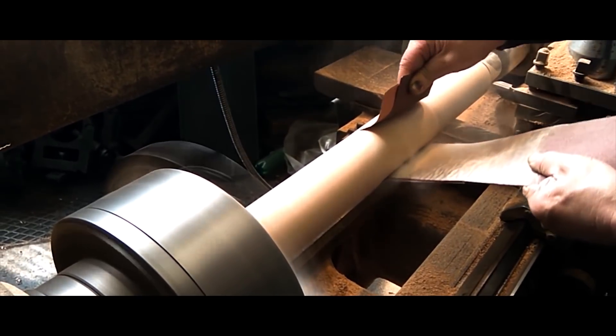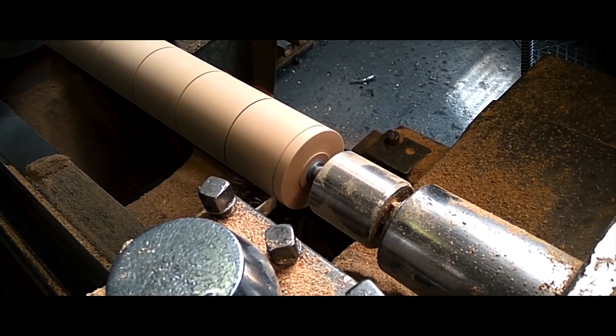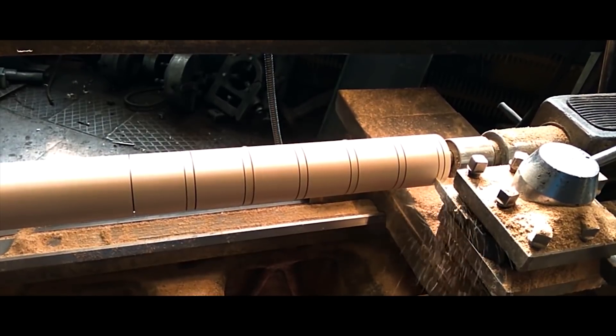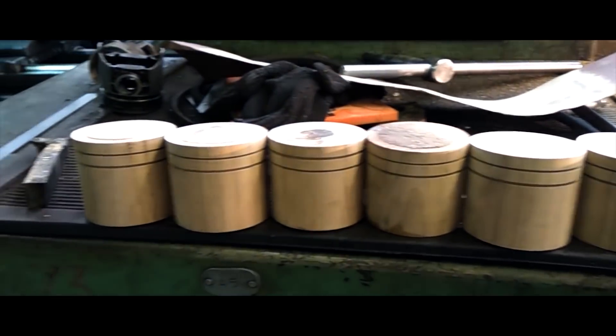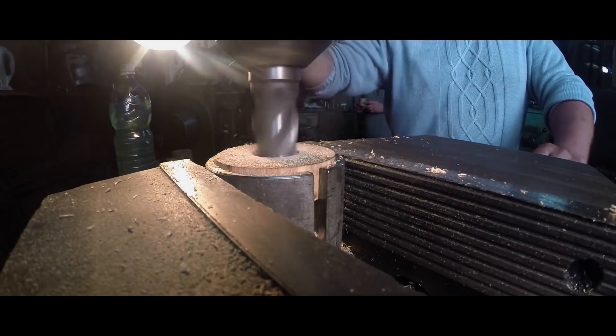After that, we took some sandpaper to smoothen down the surface. Then we marked out the correct height for our pistons and cut incisions for the compression rings. Then we used a band saw to cut the wooden block to pieces. Soon after that, we drilled the properly sized holes in the pistons for installing rods.